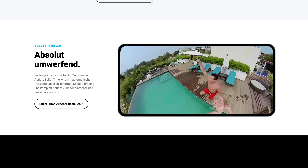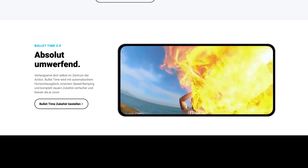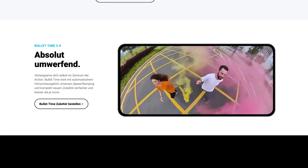Zusätzlich kannst du dir einen Bullet-Time-Stativgriff holen, welcher dir Aufnahmen wie hier ermöglicht. Man kann richtig kreativ werden mit dem Insta360 One X2.